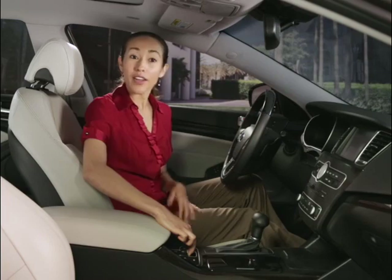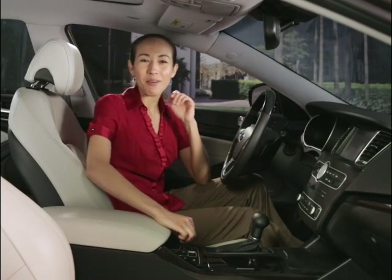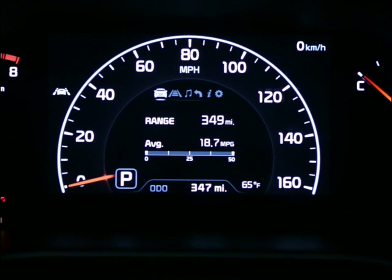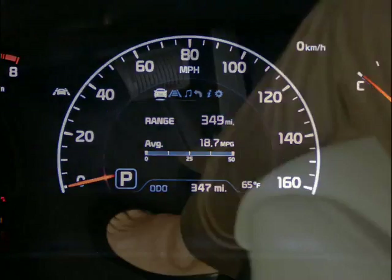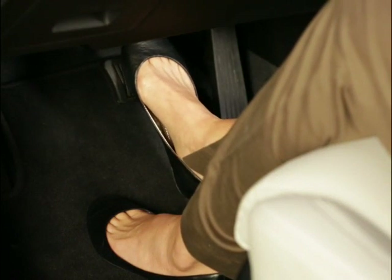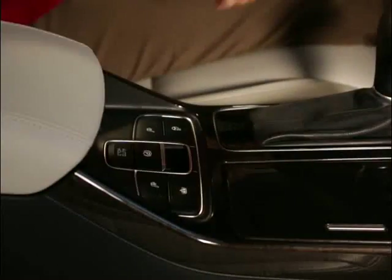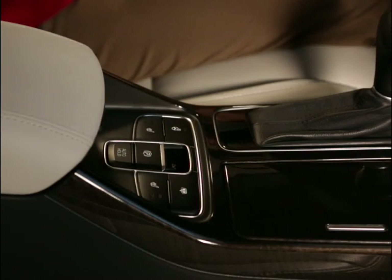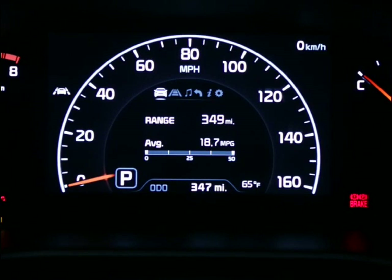Listen closely and you should hear the brake click in to indicate a firmer hold. The electric parking brake releases automatically whenever you depress the accelerator pedal while in reverse or drive. To release the electric parking brake manually, depress the brake pedal and press down on the parking brake switch with the engine ignition switch in the on position. Make sure that the brake indicator light is off before driving away.